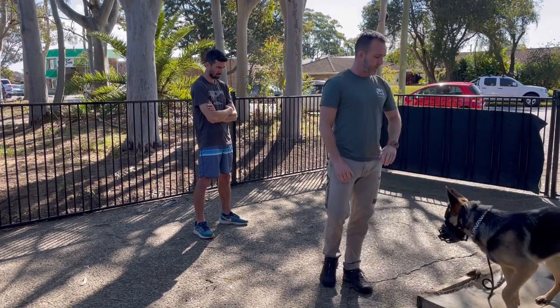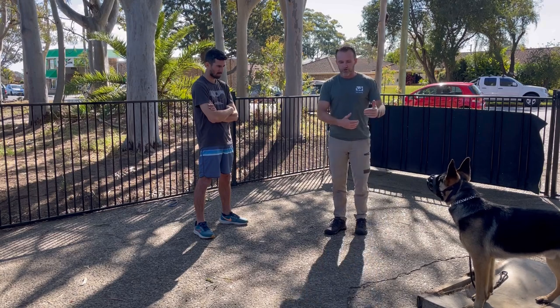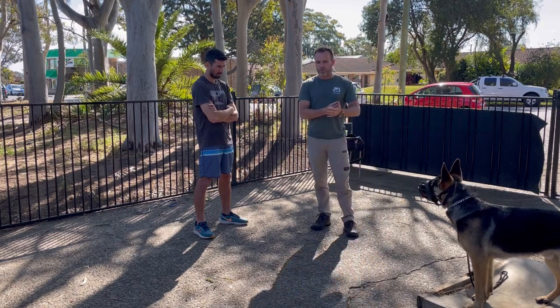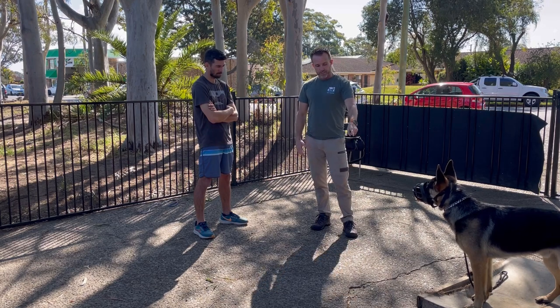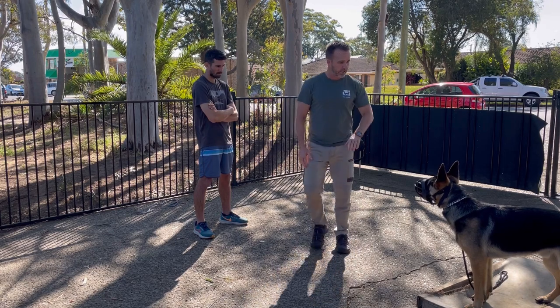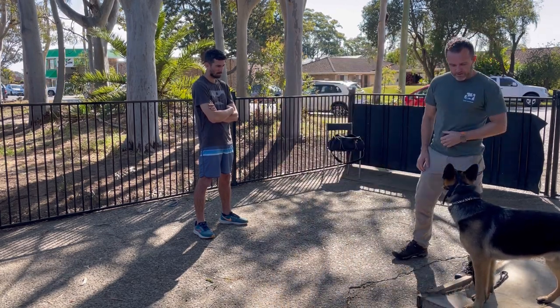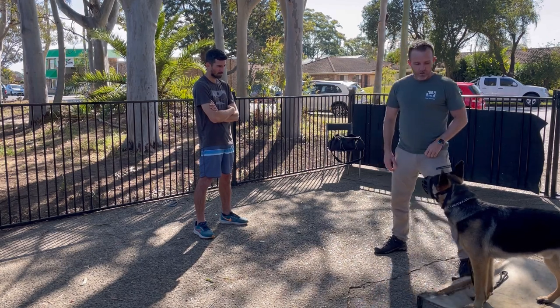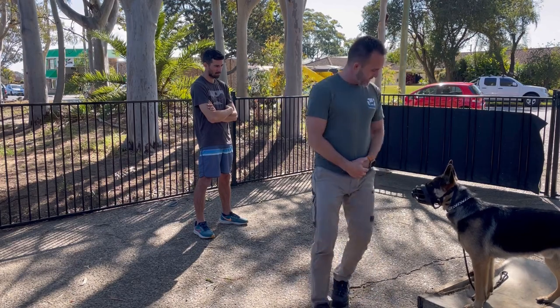Going back to the original audio — I've dropped the lead here and I'm just using spatial pressure, body language, stepping at him to usher him back onto the place. A little bit of forcelessness there as we work through it. Good boy. Stay. Move around. The dog is responding — staying on the place while I move around him.